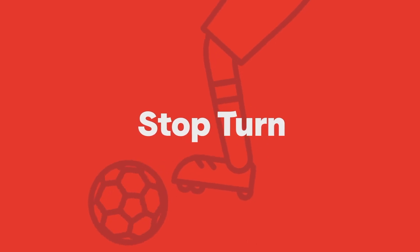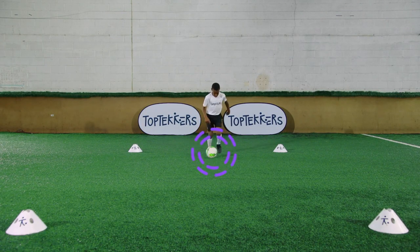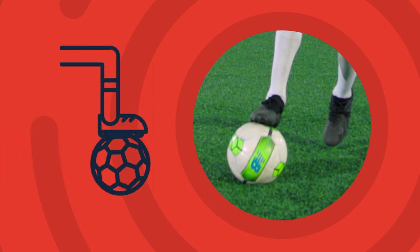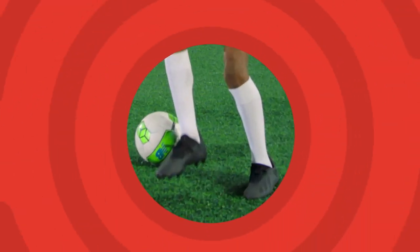Dribble to the line with the ball in front of you. Use the sole of your foot to stop the ball under your body. Place your feet just past the ball. Use the outside of the foot nearest to the ball to move the ball away.